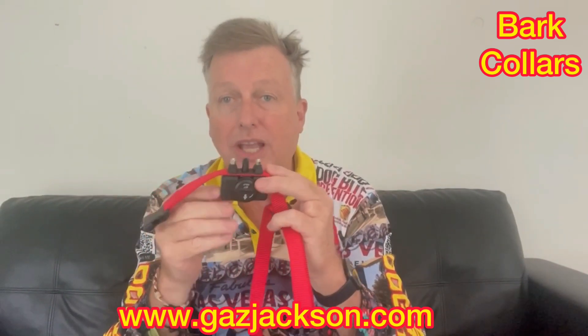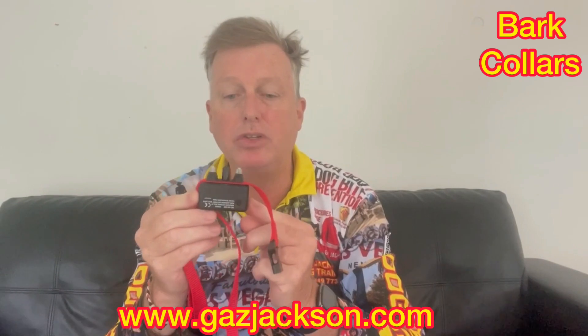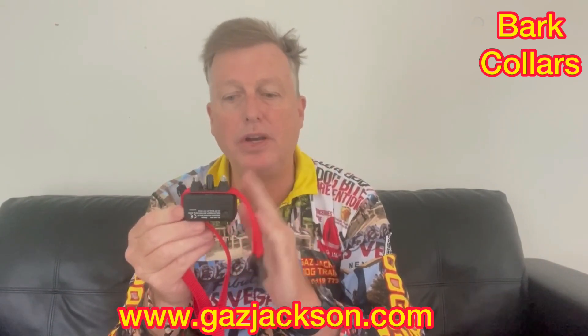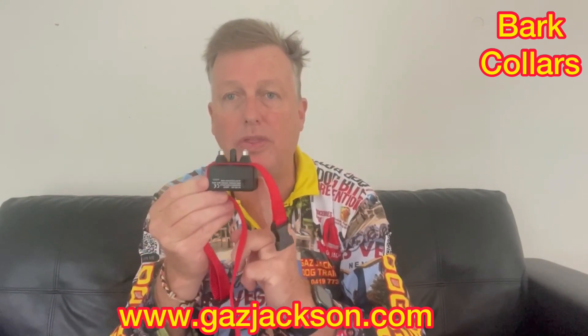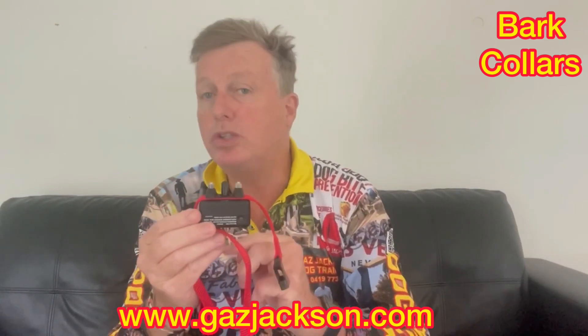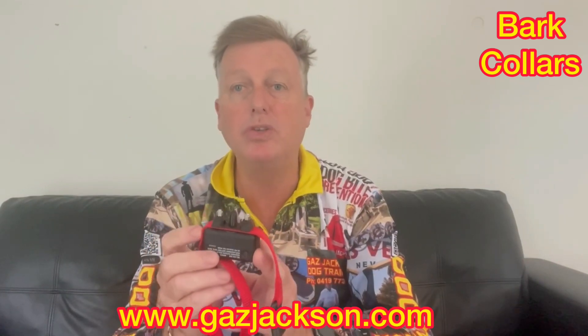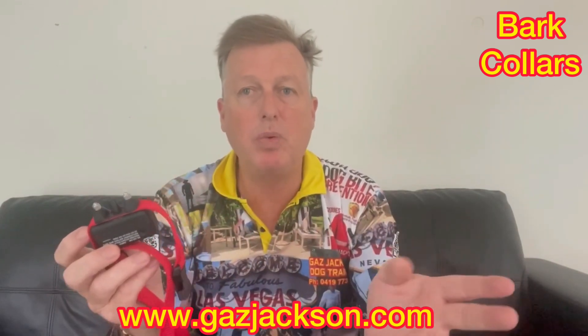Do I recommend these? Yes, I do. Absolutely magnificent training tools, and it's an essential for any person that's got a barking dog. These are absolutely beautiful and they work very, very quickly. They're also super humane because a lot of the time the dog will only need one, two or three pulses and you can stop the barking problem straight away.